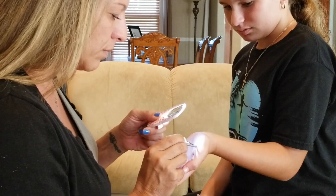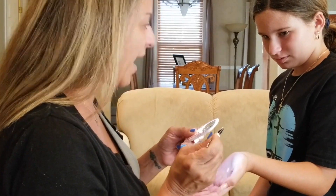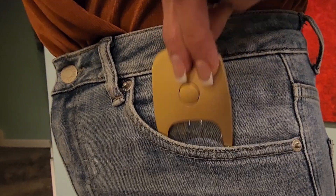Each PocketZoom has a tapered edge to fit comfortably in your hand, and the PocketZoom fits discreetly in a wallet, pocket, or purse.